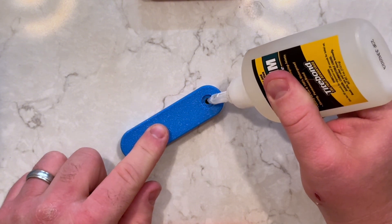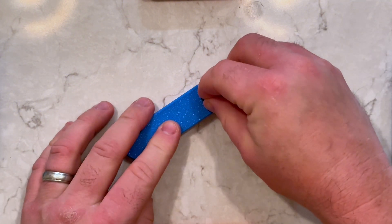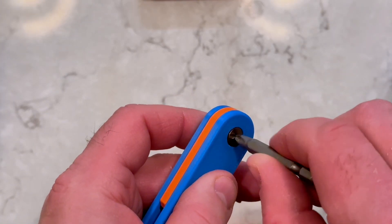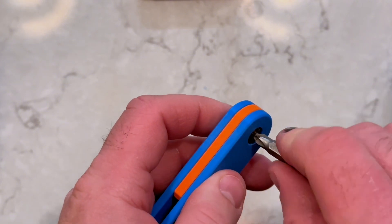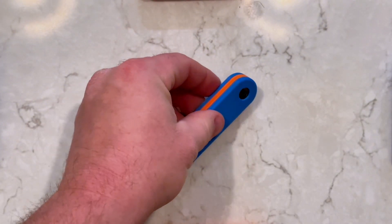Add a small amount of super glue to the inside of the nut. Tighten the screw threads until snug — make sure it's tight enough to pull the knife together, but not so tight that it makes it hard to open. Give the glue a few minutes to dry.